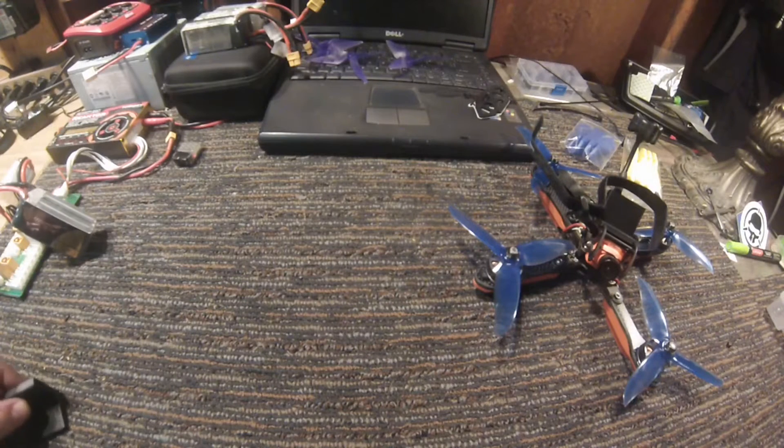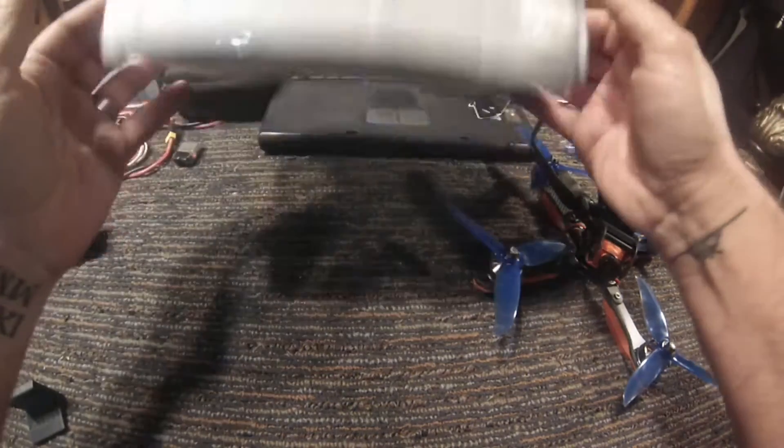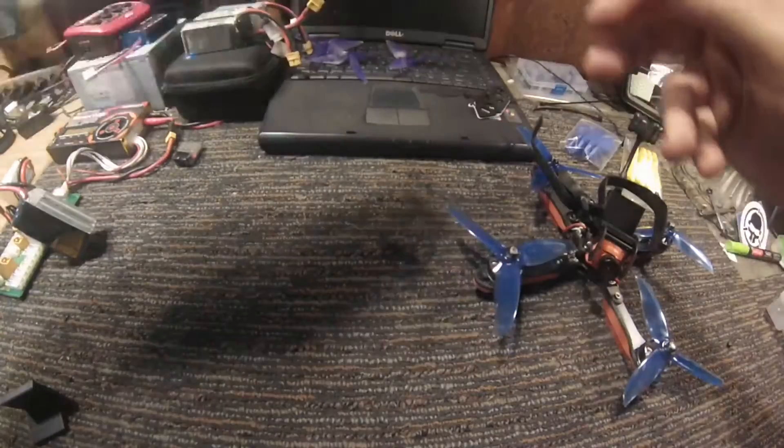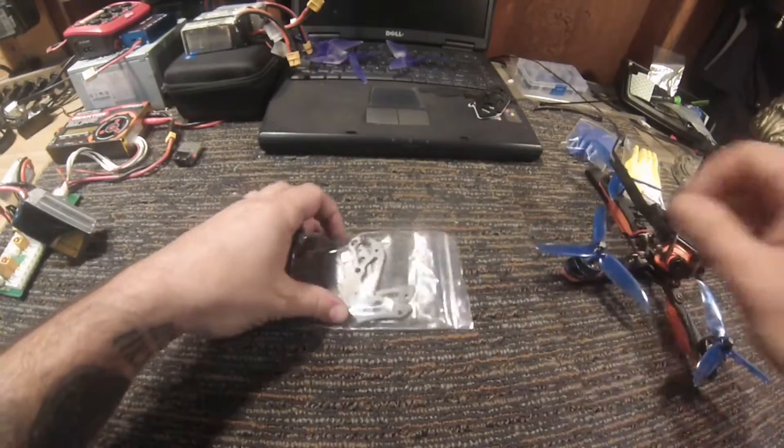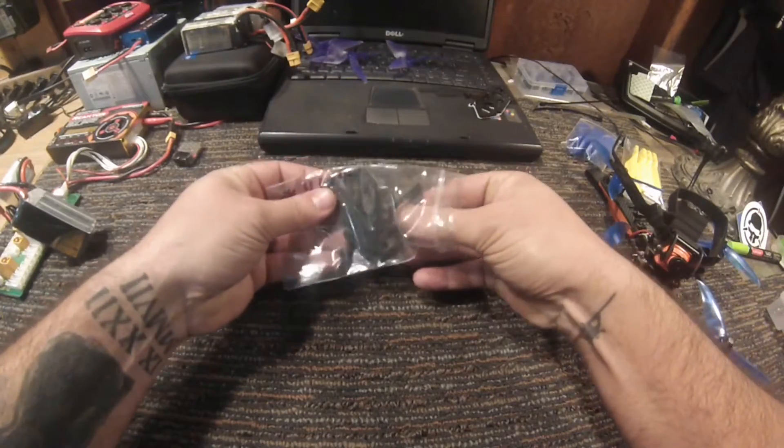Hey, what's going on guys. Just want to make a quick little video here. A couple weeks ago over on the Helix RC groups thread, the guys at Impulse RC were kind enough to make a post saying they had a couple of the 35 degree HD camera plate prototypes available — they'd give them to the first three people that responded. I was lucky number two, so the package came today. Let's see what we got here. Pretty excited to get this package.